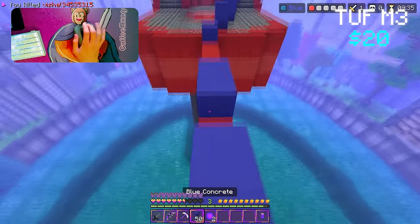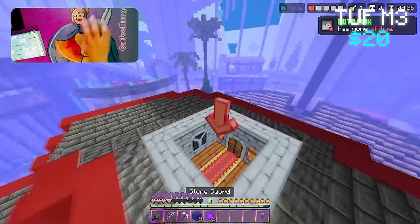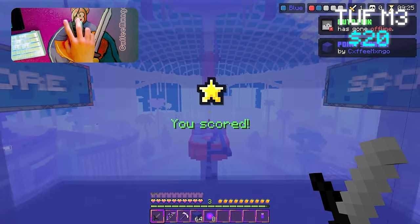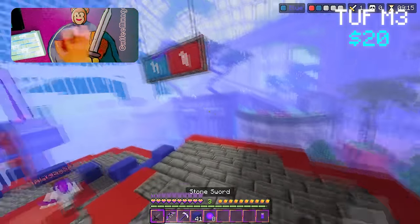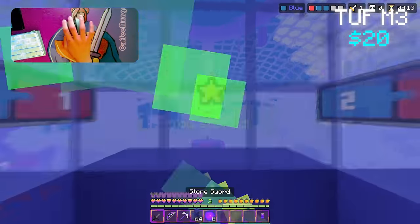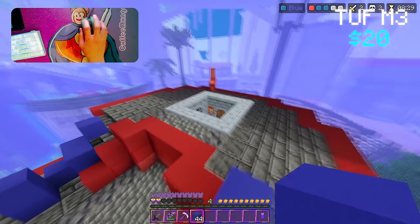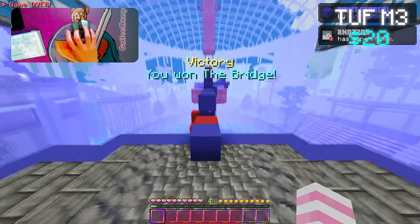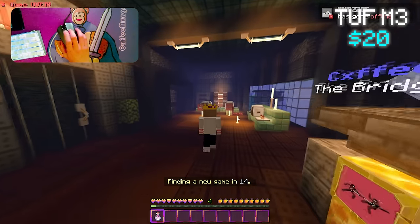Whoa, we barely made it when I was alive. Okay, we barely made that — we were on half a heart. GG's. Yes, GG's. Okay, it's another win and our first win with this mouse, the TUF M3. Next mouse now.